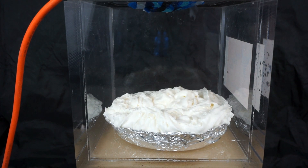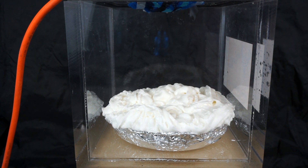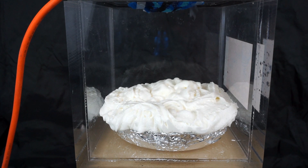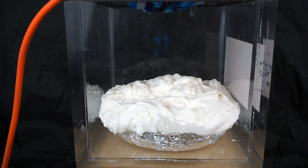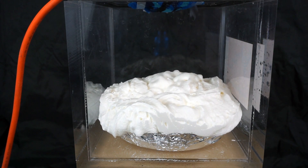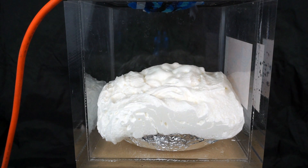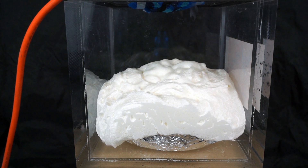It's really starting to grow now. Whoa. We're at around 0.2 atmospheres, starting to overflow. It's really getting big now. Wow — that's a way to make your pie larger.